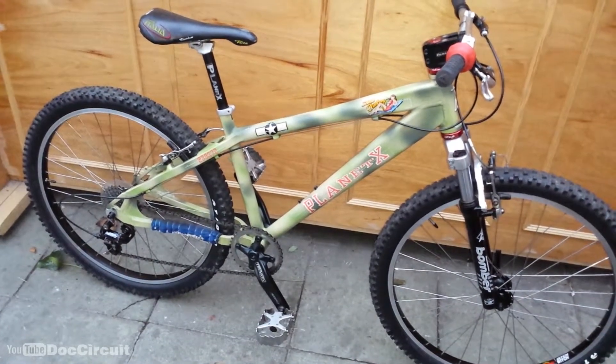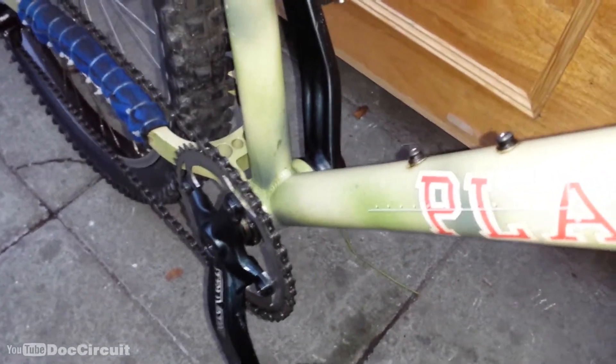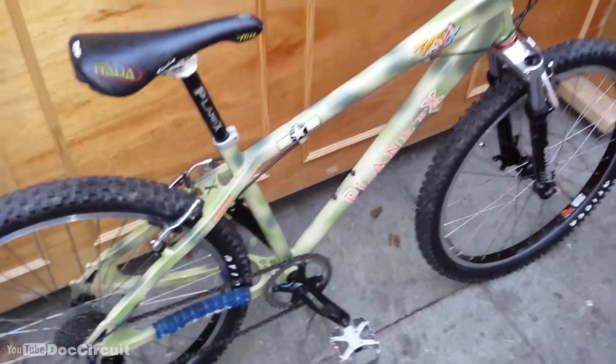The frame came complete with Zoki Bomber forks and the headset. It didn't come with the complete crank but it did come with the spindle. It came with the Planet X seatpost and the skewers. Everything else I sourced.